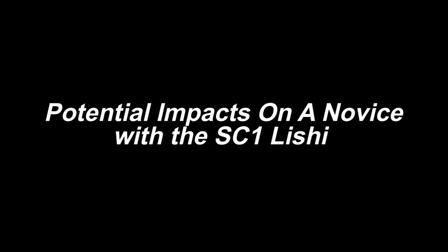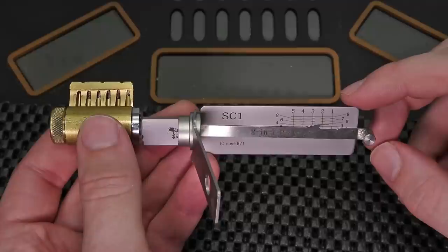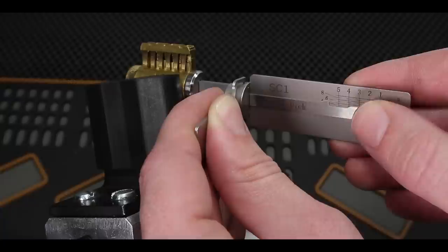As you might have been able to tell when I was picking this lock open with the Lishi tool, I was not practicing the most controlled and precise picking. That is a great example of how this tool can really help a novice learn to open up a lock rather quickly, because all I did was continue to pick down the stack until the lock opened up, finding one binding pin at a time. I was able to get the lock open in under a minute, and that really shows how well this tool can be used to open one of the most commonly found locks in residential North America.